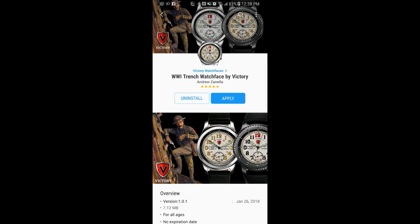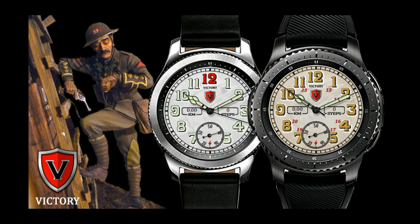If you want more information on the watch faces I reviewed here as well as access to the entire lineup, then simply do a search under the developer's name. And once again, we're going to be having a giveaway.